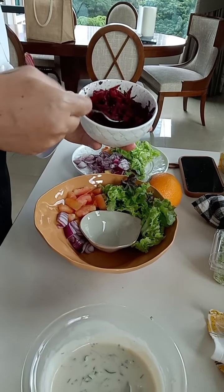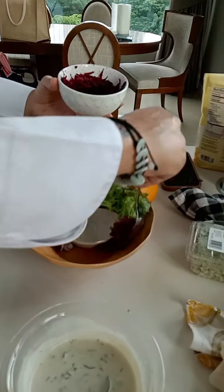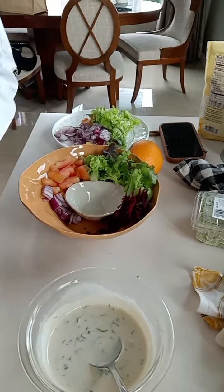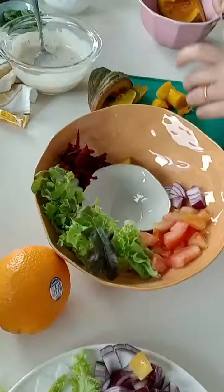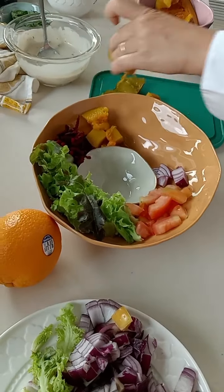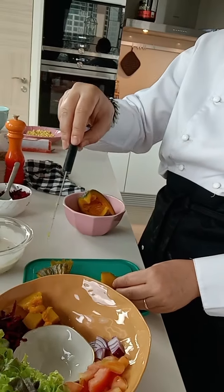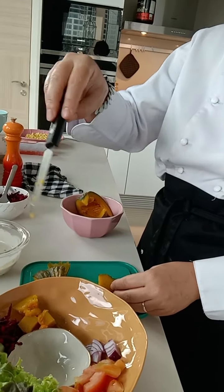Beetroot — we can put anything we want. Add pumpkin. And if you have all the cooked ingredients, you can cut, for example, beetroot and carrots and salad.